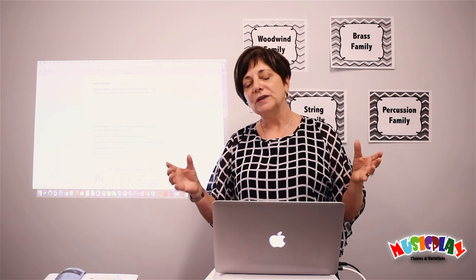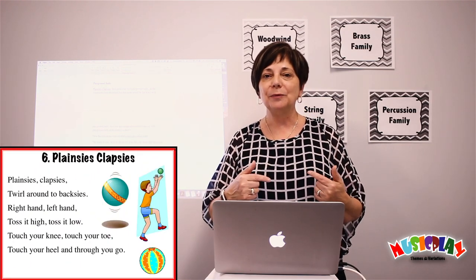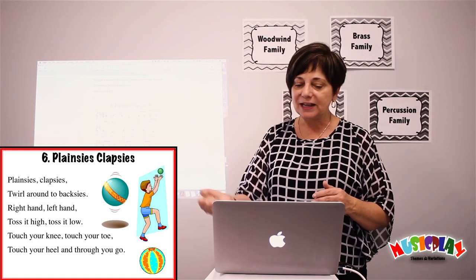Drumming and bucket drumming — also much nicer outside than inside. If you have a set of playground balls you can take outside, games like Planesies and Clapsies work so nicely outside with playground balls. Inside, just stick to beanbags because the balls will be flying around your room. But outside, give them a chance to actually try it.